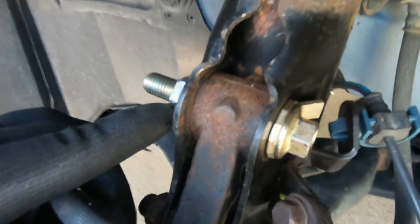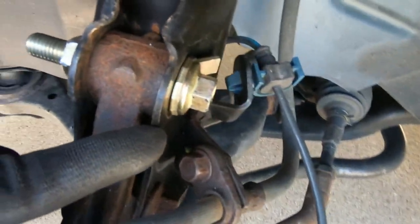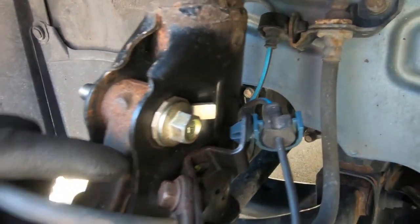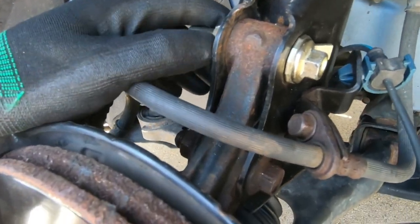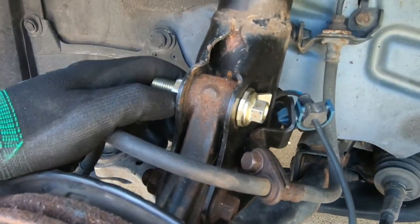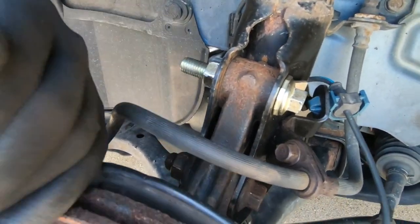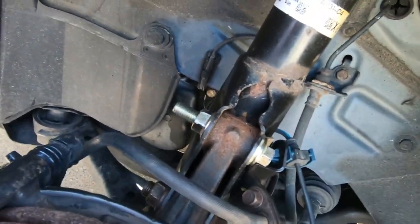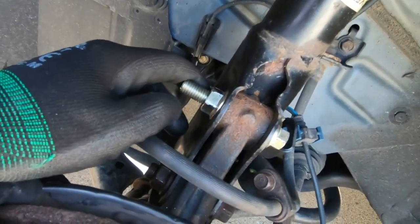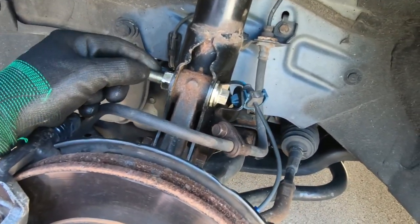As you can see, the camber bolts are installed — this is the way you do it for maximum camber. The shop can always fine-tune it once you're on the alignment machine to your liking, whether you want negative two degrees, negative one degree, or positive camber to offset your vehicle's lowering springs or coilovers and keep it nice and square. Definitely take it to an alignment shop, but let's get in the car right now and go for a test drive.